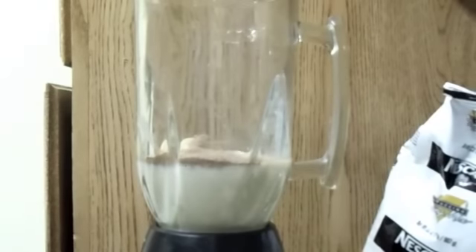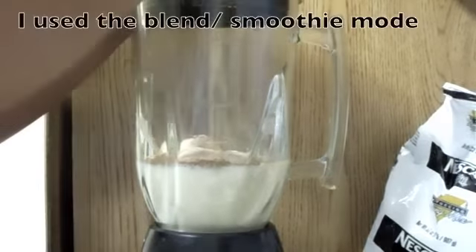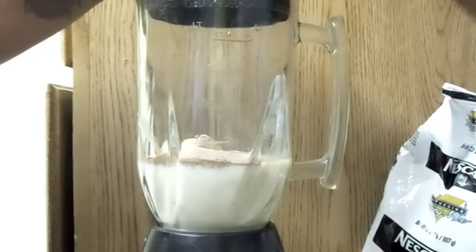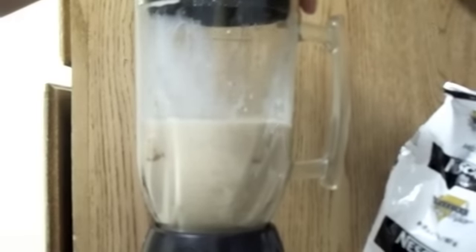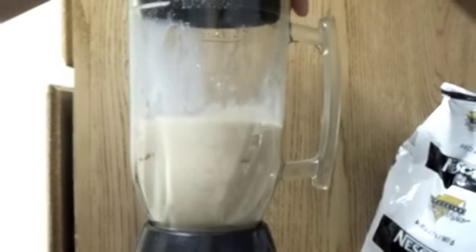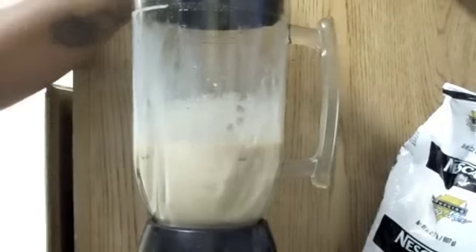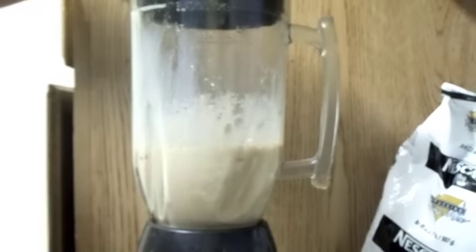And then I'm going to put some music on so that you guys don't hear the blender. Then I just stick the lid on and I press. And then I check to make sure it's all blended, and let's do it one more time.